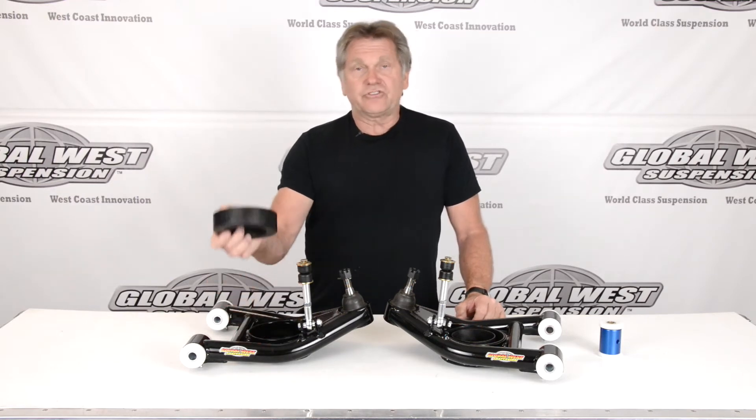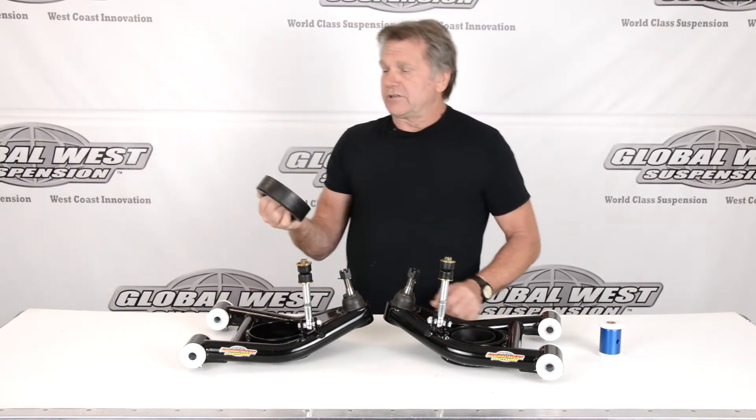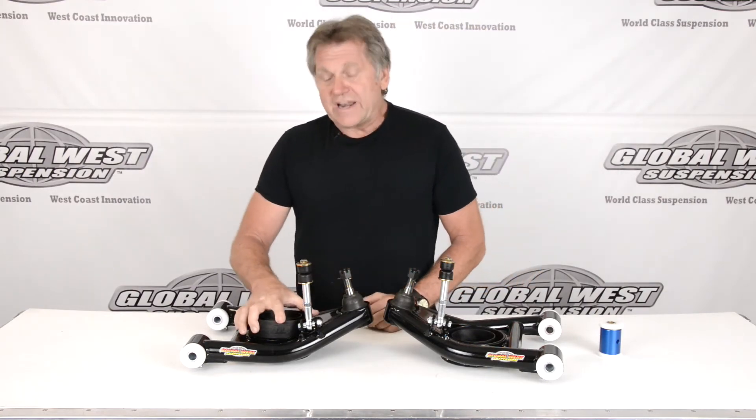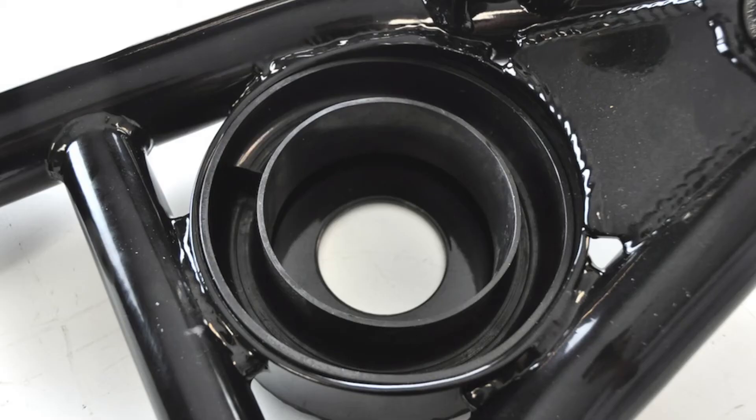Another thing we have here is a spring pocket. This particular pocket is set up with an index for your coil spring, so no matter what happens, when the spring goes in it's going to index properly.